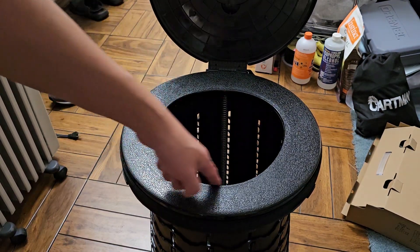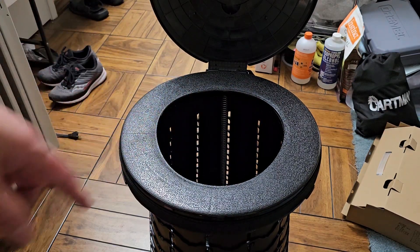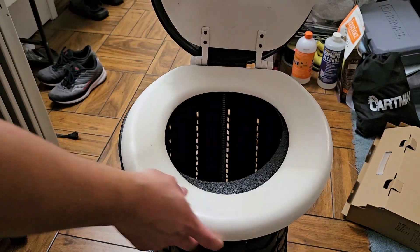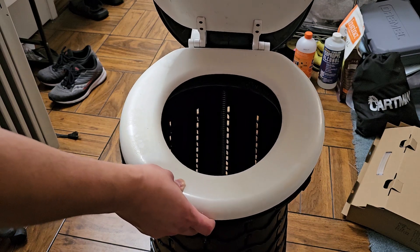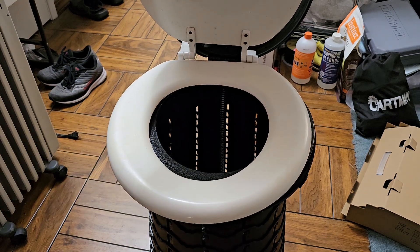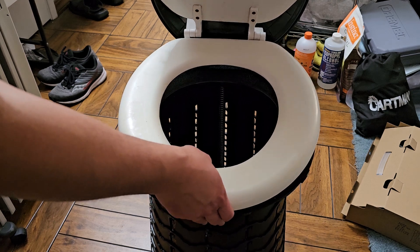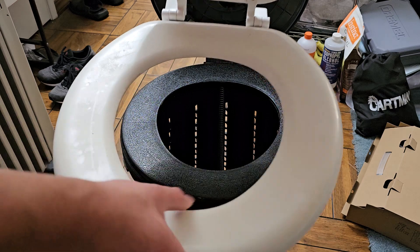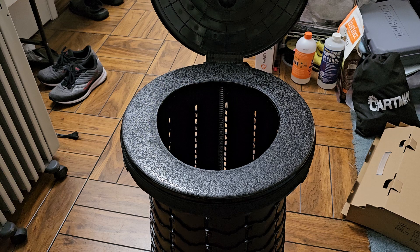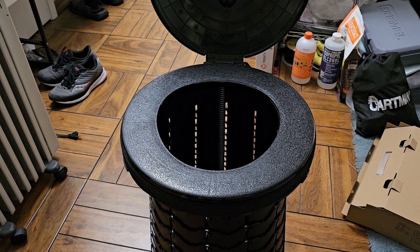It's comfortable and the opening is pretty big. Let me see if I have a toilet seat to compare the opening. Here's a standard toilet seat, and it's actually very close to the size of a standard toilet seat opening — maybe at most a centimeter shorter. So if it was cut a little bit more here, it would be like a standard toilet seat.